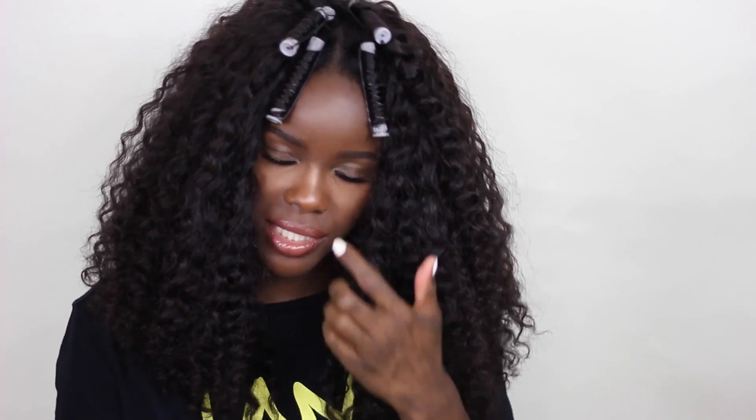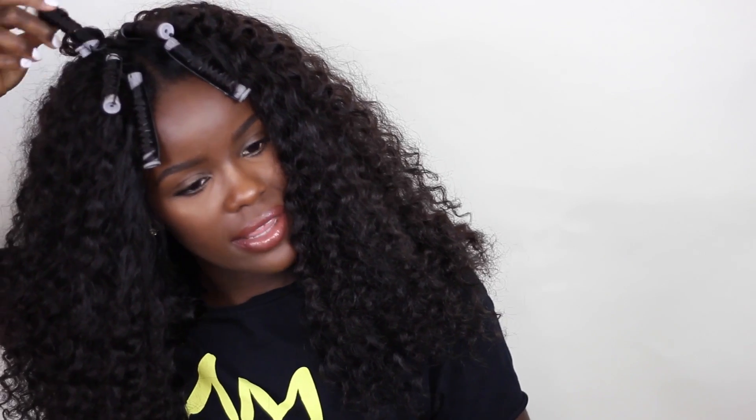I forgot to take out my perm rods — I did this a few hours ago. I typically do it overnight so I don't have to put any heat on my hair. I find perm rods are the easiest method for me. I'm going to wet the hair down while avoiding wetting my natural hair, because I want it to still blend at the roots.